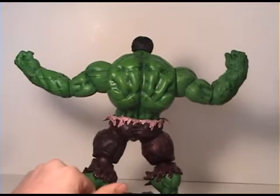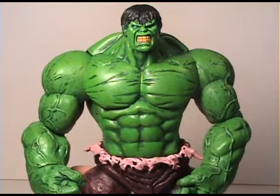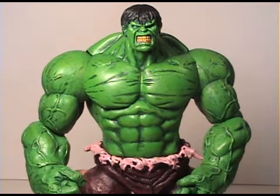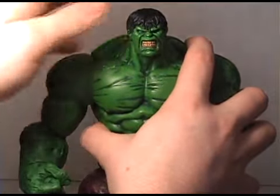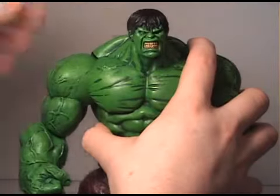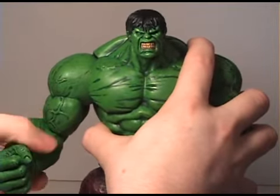You can see the back detail there. Let's take a look at the articulation — here we have the Incredible Hulk up close and personal. It actually does have really good articulation. There's a big huge ball joint in the shoulder, his head spins around all the way, and there's also a big ball joint in the elbow.